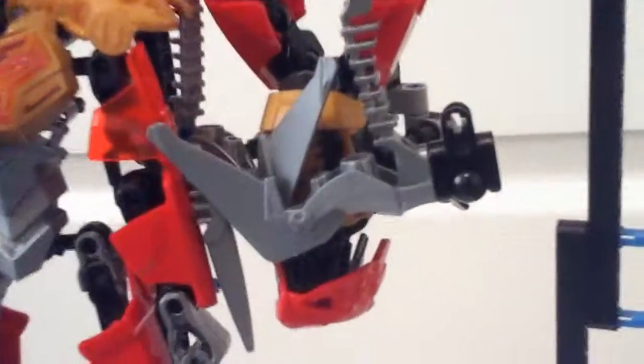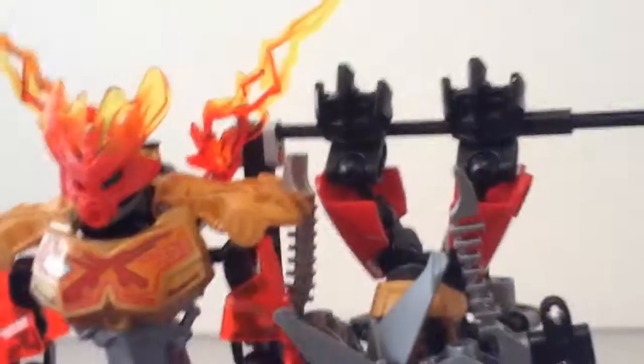This guy actually has a gimmick, like a gear function. It's pretty terrible, but whatever. We'll look at him later.